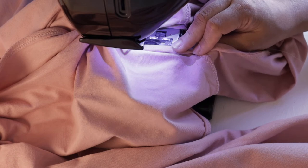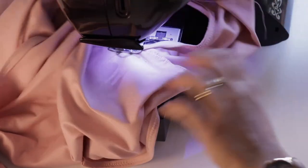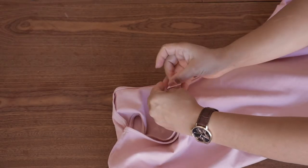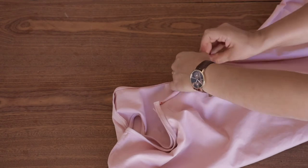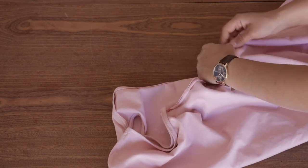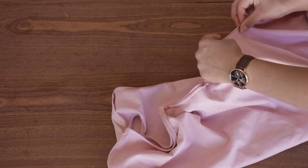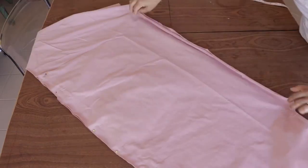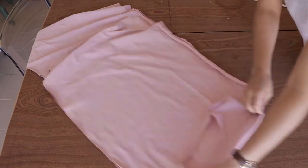After finishing the armhole and neckband, move on to sewing the side seams. Pin your side seams together and sew down with a straight stitch. For my dress I left about a 15-inch gap from the bottom because I wanted to leave a bit of a slit — you can choose to do it or not, it's totally up to you.